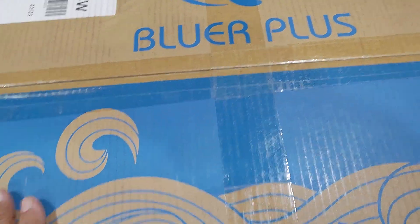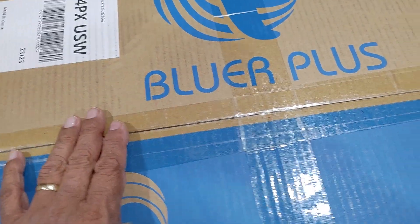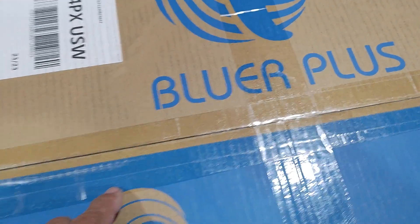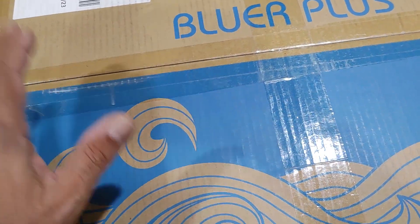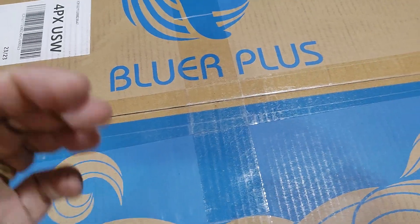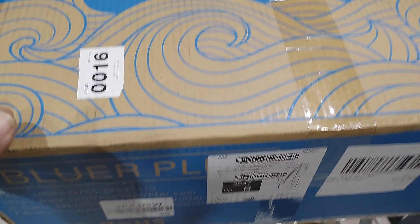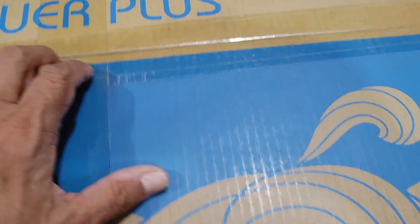This is Mario. I just received this box containing a 3D printer I ordered from Two Trees. I ordered a regular Cartesian-style X-Y-Z printer, and I also ordered a CoreXY machine which I'm still waiting for. This machine arrived after about five or six days, and I'm eager to open it up and show you what it is.